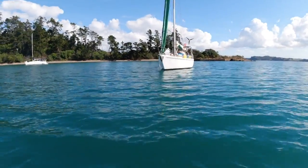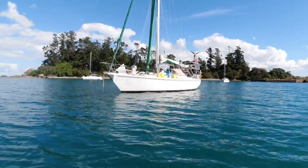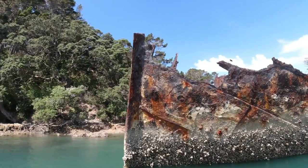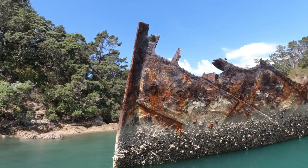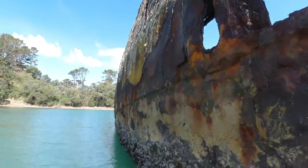In this episode, I'm exploring the Hauraki Gulf, find myself a bit of maritime history in this wreck. I delve into some fascinating history behind this ship and uncover a story about a local sailing legend.